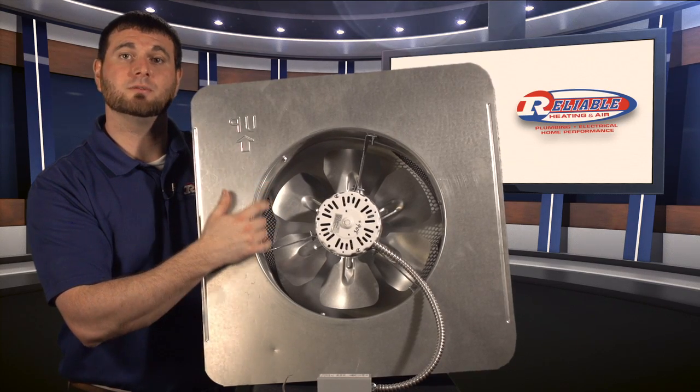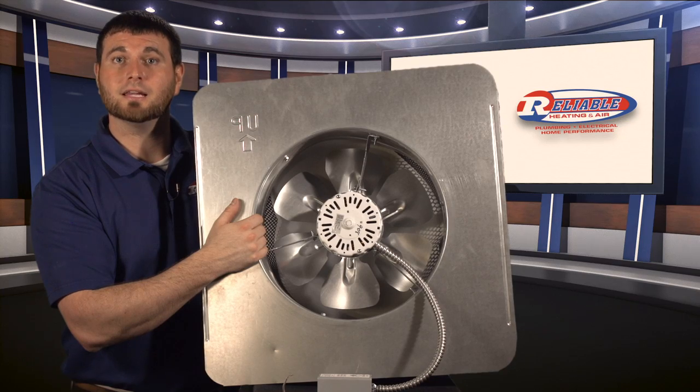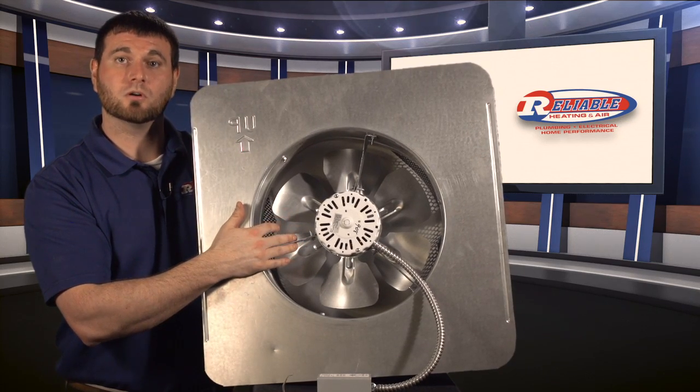It is important, however, that before you install one of these, you have us come out and take a look at your home to ensure that you do have the proper ventilation for the fan system to work.